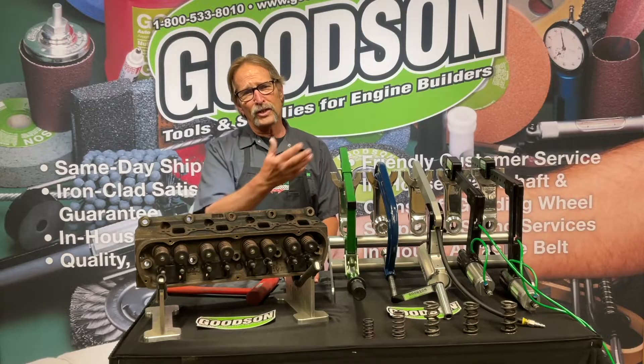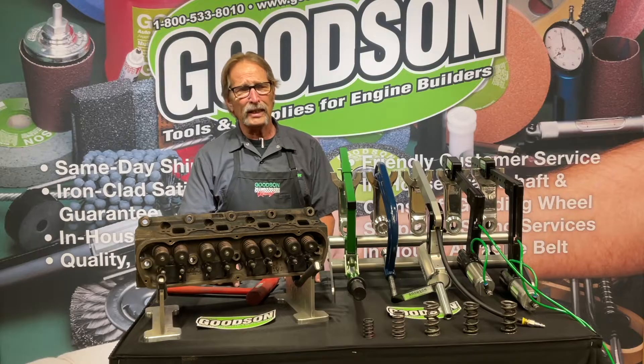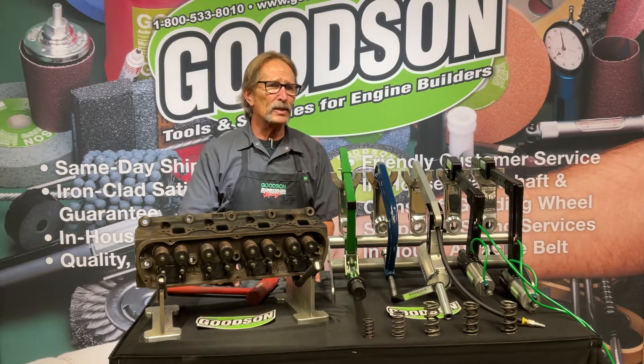We offer four of this traditional C-frame style. We make all of these here in Minnesota, so we're happy to say that.